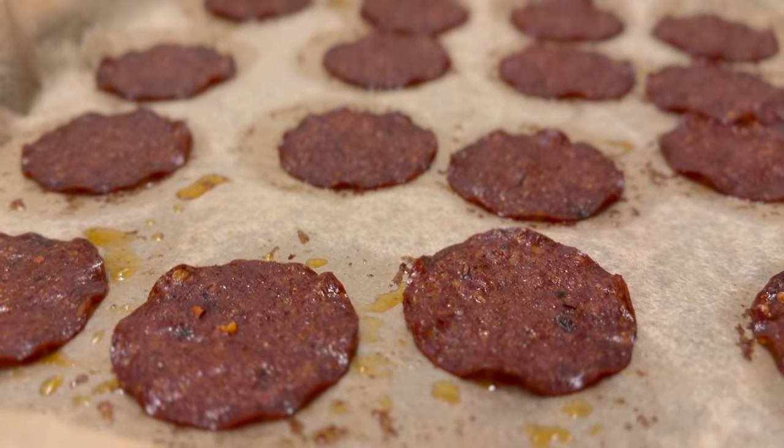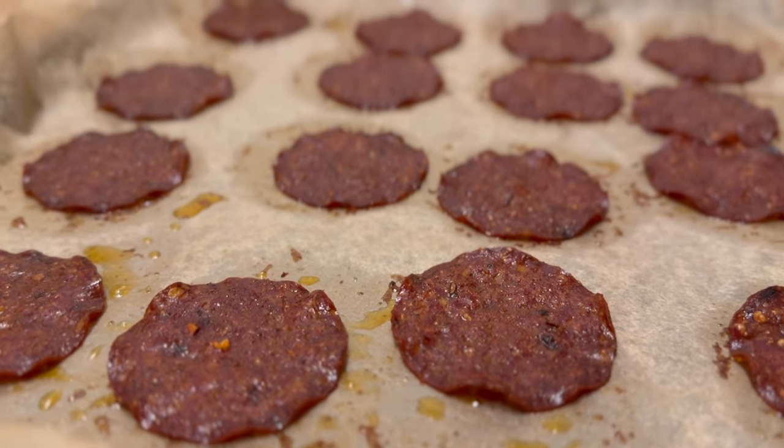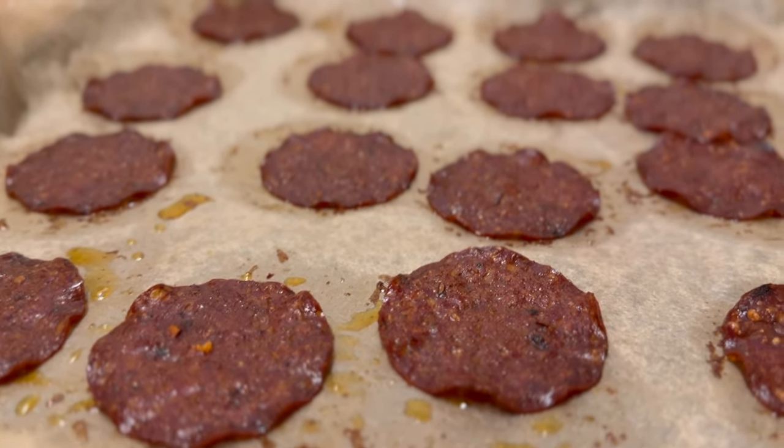This is how it looks when it's done. It turned out fantastically good with the topping and the chipotle flavor.